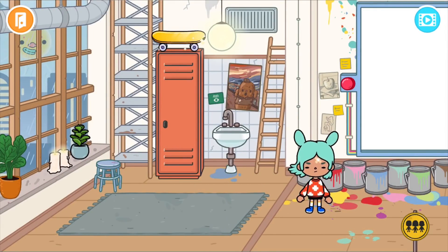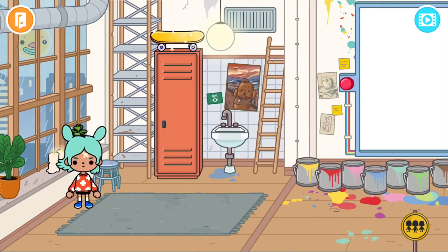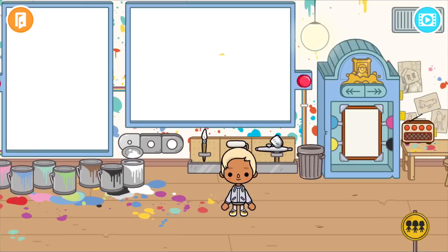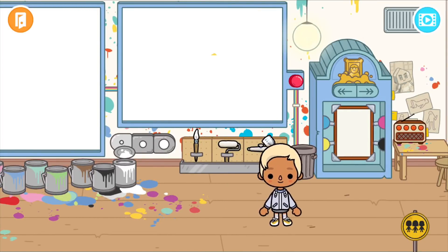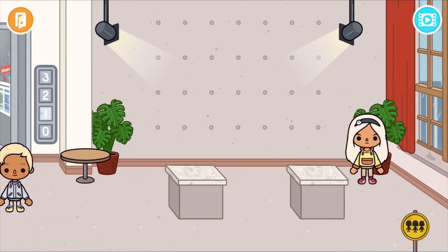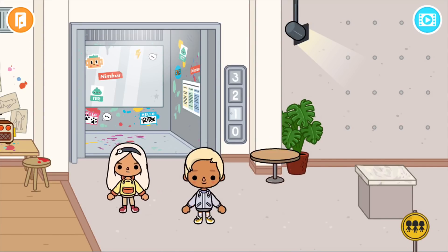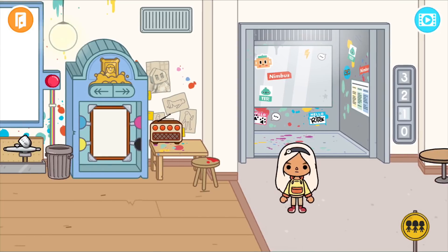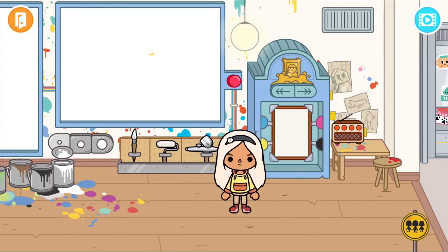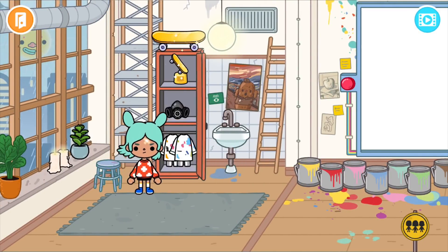Wow, it looks really cold out today, probably is — it's always raining. Let's see, what do we need to do? Shall I make a poster to attract visitors to join our new art class? That would be absolutely amazing, go get to work on that!